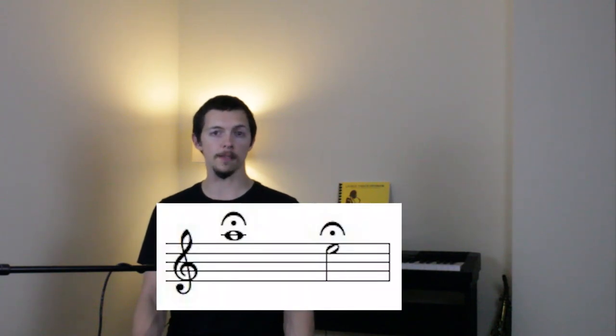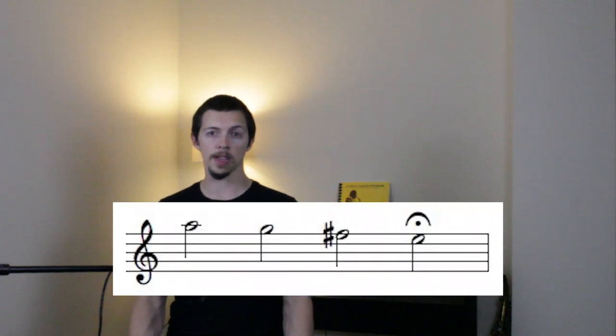Then you continue from A down a perfect fourth to E. In a similar fashion, you actually play the fourth, but you practice hearing the scale. This continues up and down the full range of the instrument in fourths and fifths and only constitutes about three quarters of a page. Nonetheless, this requires an intense amount of concentration to perform successfully.